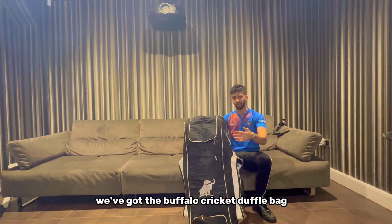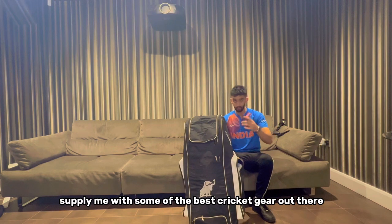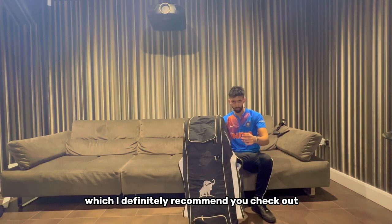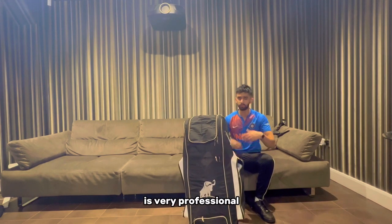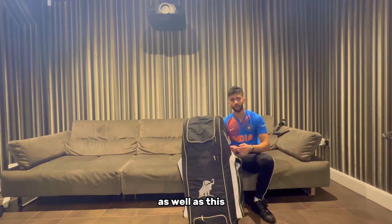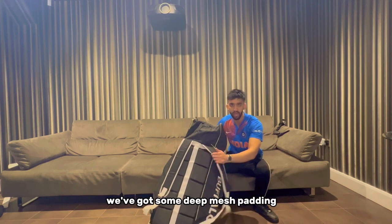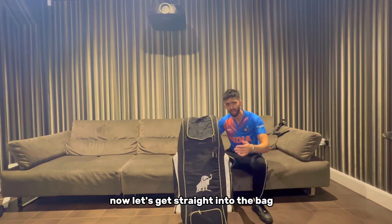First up, let's talk about the bag. We've got the Buffalo Cricket duffel bag. I'm very proud to be part of the Buffalo herd and they supply you with some of the best cricket gear out there. Their website will be linked down below. The attention to detail on this bag is very professional, as we can see through the embroidery on the logos - a very classy touch. The comfort is incredible; on the back we've got some deep mesh padding which makes for a very comfortable carry.